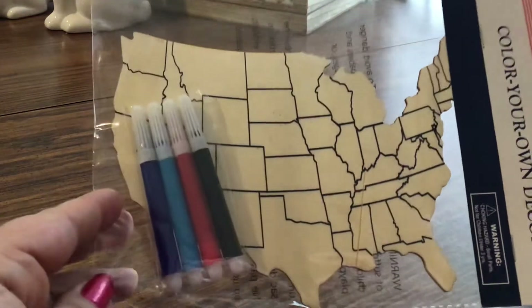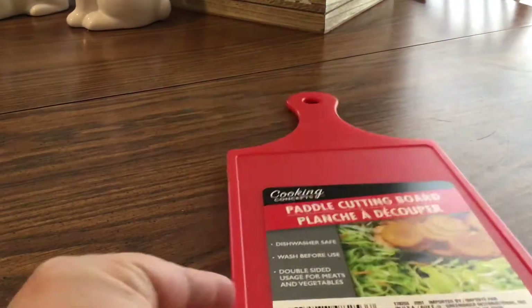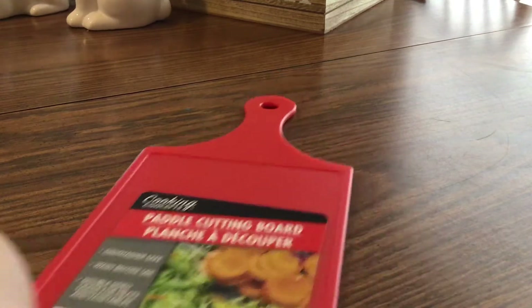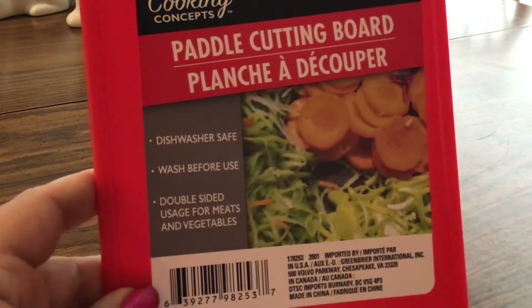The United States color-your-own decor comes with four markers — looks like purple, blue, red, and black. Another thing I found, which I've never seen, is the red color cutting board. I've gotten the white color before but haven't seen the red. It's dishwasher safe, which is really nice. My kitchen is red and black, so it will go really well.